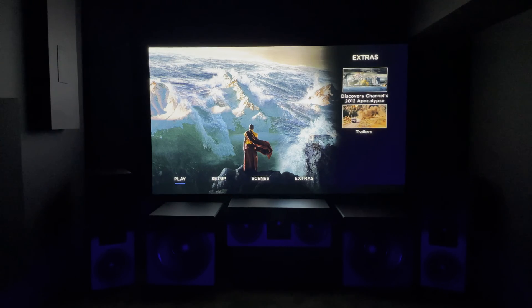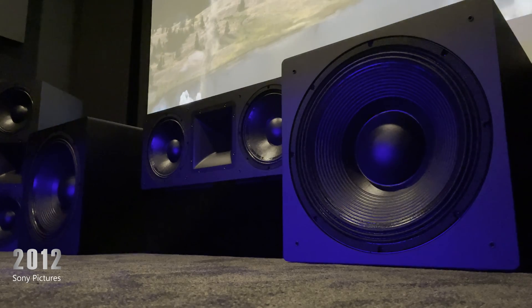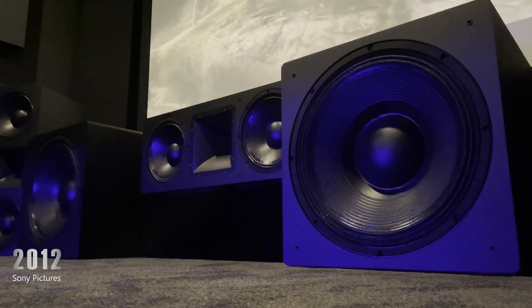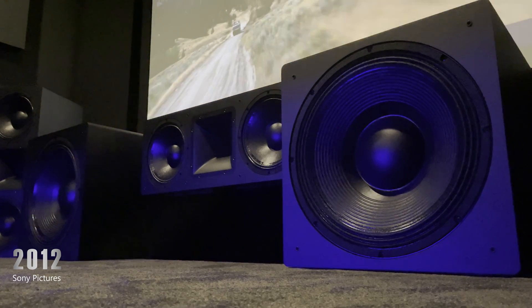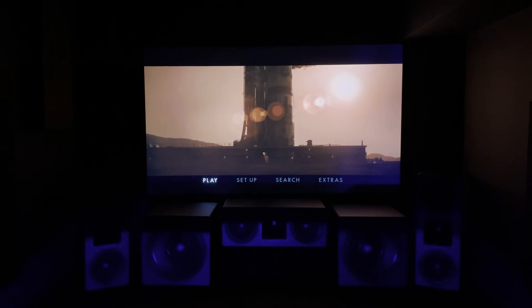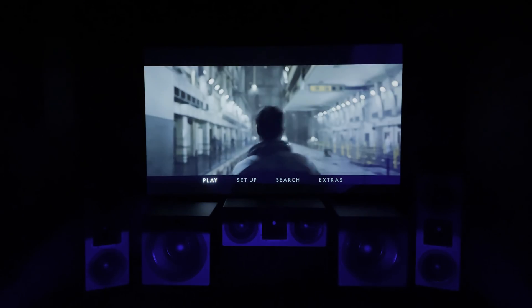The impact sounds in this scene are big. Great response from these subs — I could feel each impact on my body, and my home theater is on a concrete slab and these subs were shaking my seats. The rocket launch in this scene is all power and all punch. There's a gradual build up of nice deep room-shaking bass.